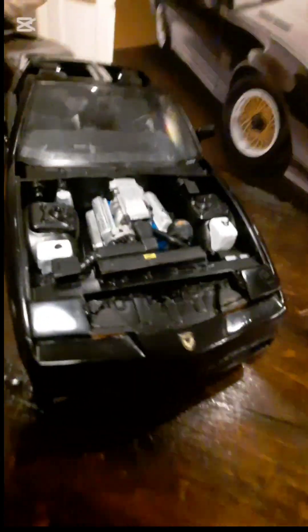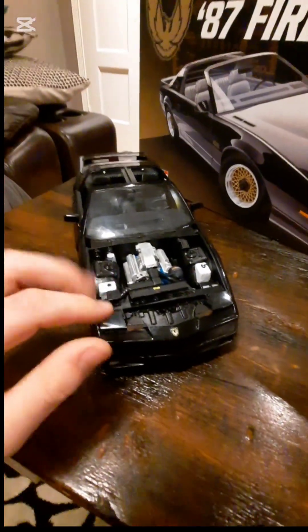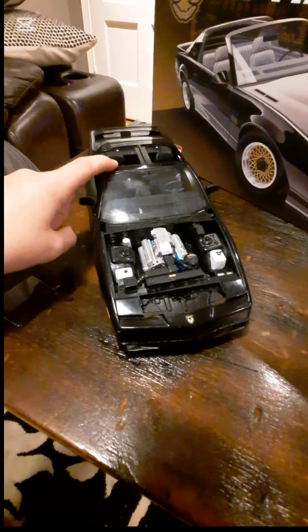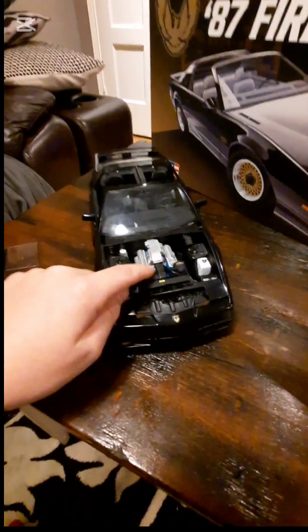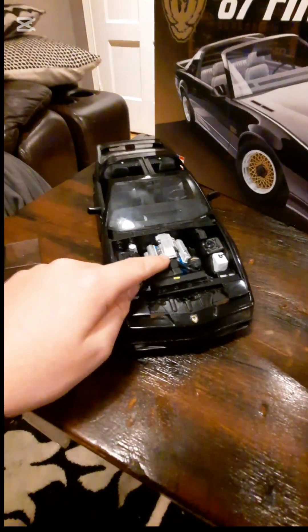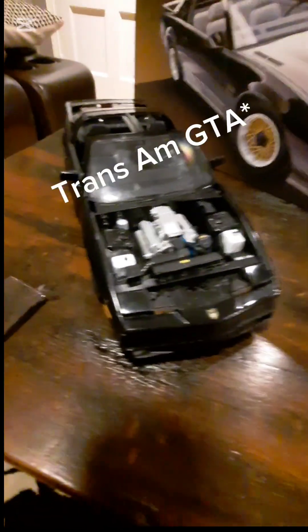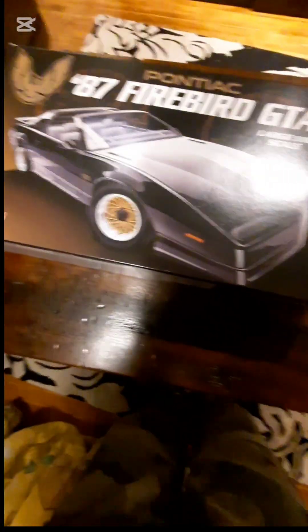Under the hood is a massive 5.7 liter V8 with a TPI. Technically this model car is very rare because T-tops usually never came with a 5.7 liter V8 in a Trans Am. Also having the paddle mirrors, which were only made on the first roughly 250 Trans Ams in '87, makes it even more rare.